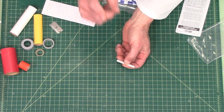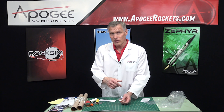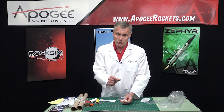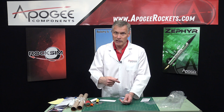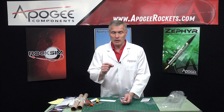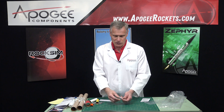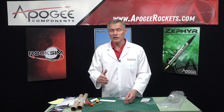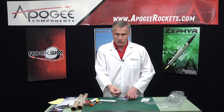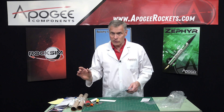This is a thicker diameter rod, so you're going to need what they call the maxi rod. We sell it here at Apogee Components. You can also get thicker rod at a big box hardware store — they sell steel rods, and steel works really well because it's stiffer. This is a longer rocket, so get the longer launch rod if they have it — they typically sell them four feet long at hardware stores. A three-foot rod will also work.